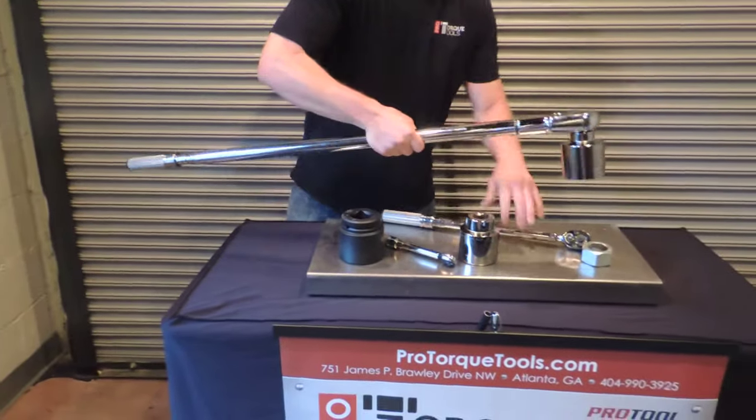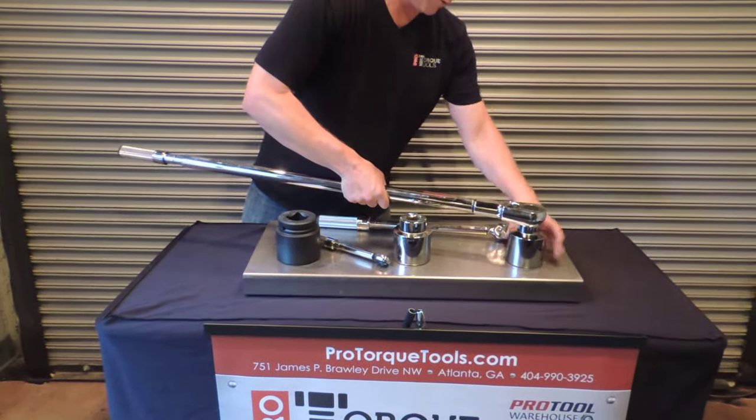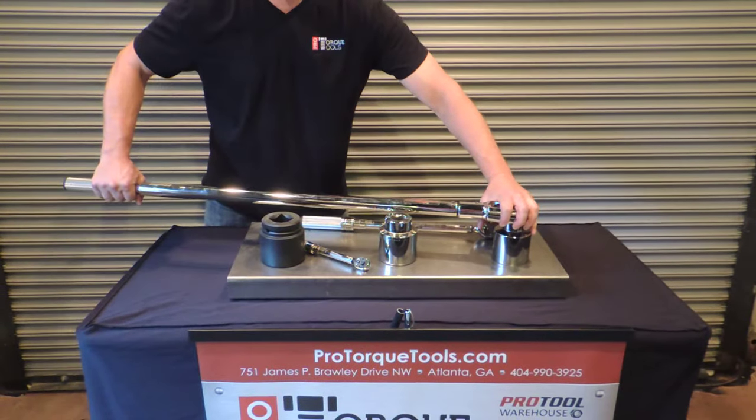I'm going to put this here. This is a very big wrench.